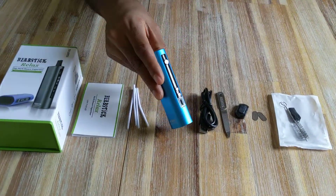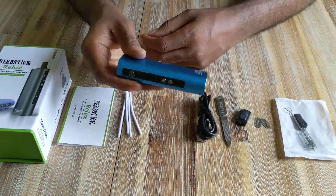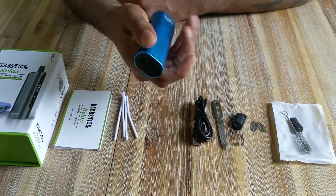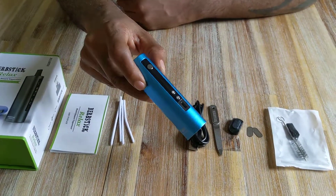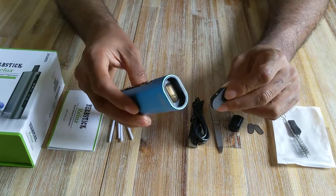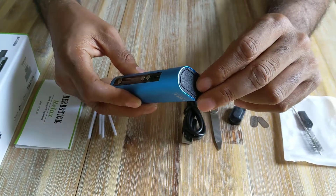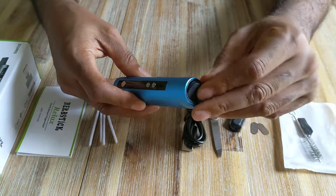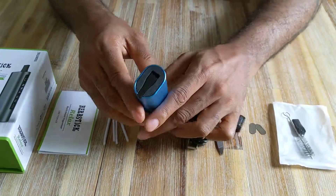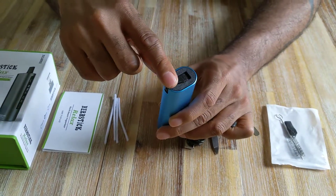Not many people know of this vaporizer but it offers brilliant performance and I'm very excited to bring it to you. If we take a look at it, it's very robust. The actual oven is at the bottom of the vaporizer and it's got a nice metallic oven cover where your herbs go in. At the top you've got a rotating mouthpiece.